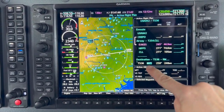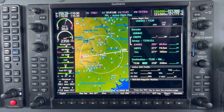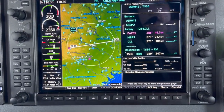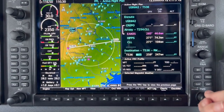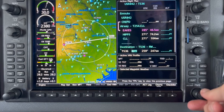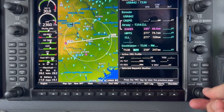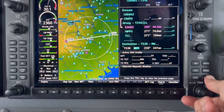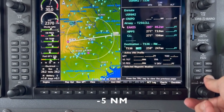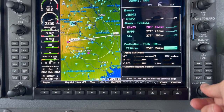That's going to bring up a window that will allow us to say how far we want to be from our destination — we want to be 5 miles from the destination. We're going to turn the small FMS knob to the left until we reach 5, then press enter to accept that value. That's going to bring us to the feet.